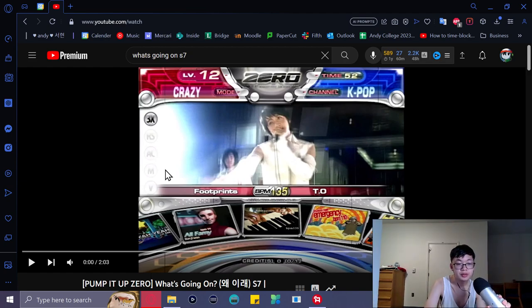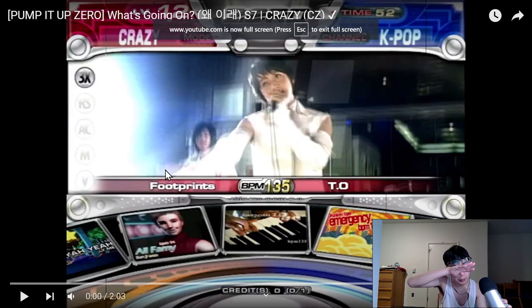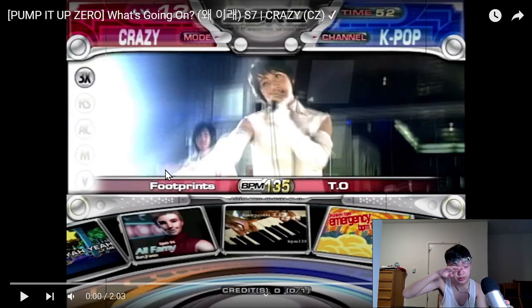Hello, today I'm going to be talking about one of my favorite pump it up charts of all time — 'What's Going On' in Pump It Up Zero. This is a very old-school K-pop pump it up chart. It's not super old but it's definitely on the older side, and I want to go over it.